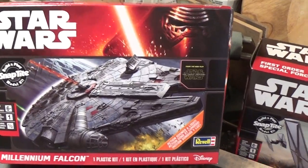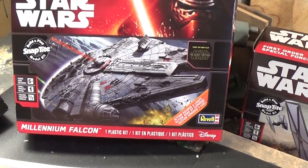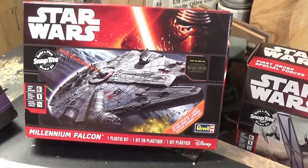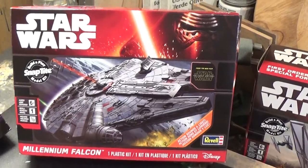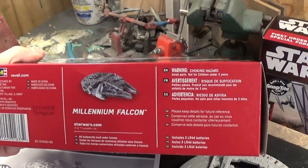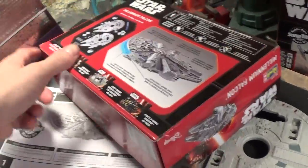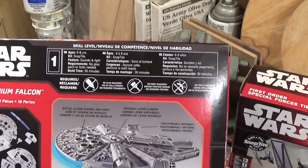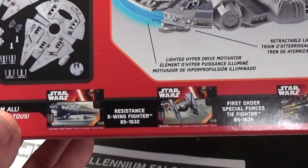Always start with the box. The box is gorgeous with the Kylo Ren box art — I call this standard box art as I could not find an artist who painted the painting. The sides of the box, the back of the box, and what kits are available.